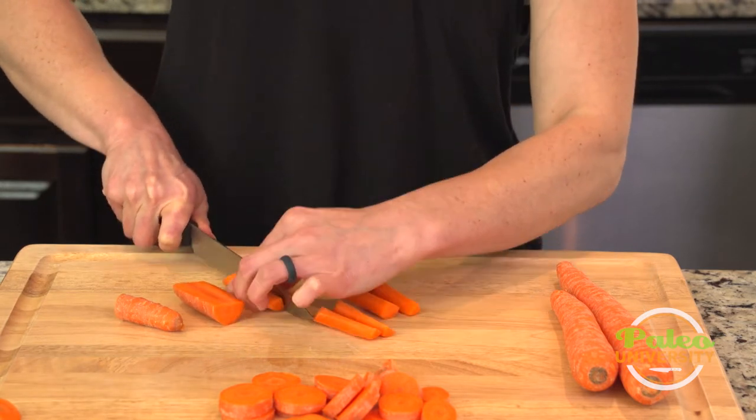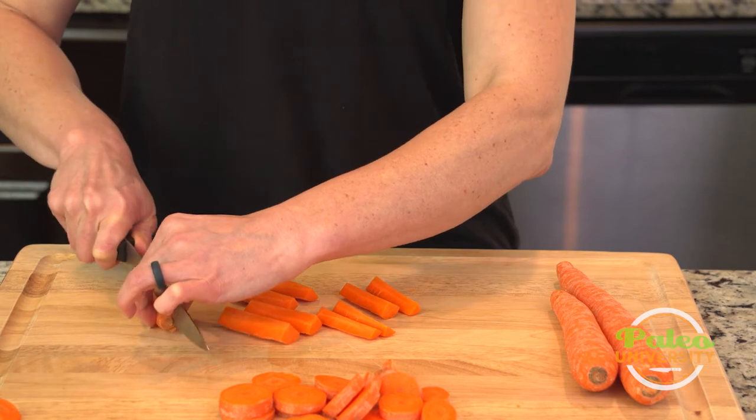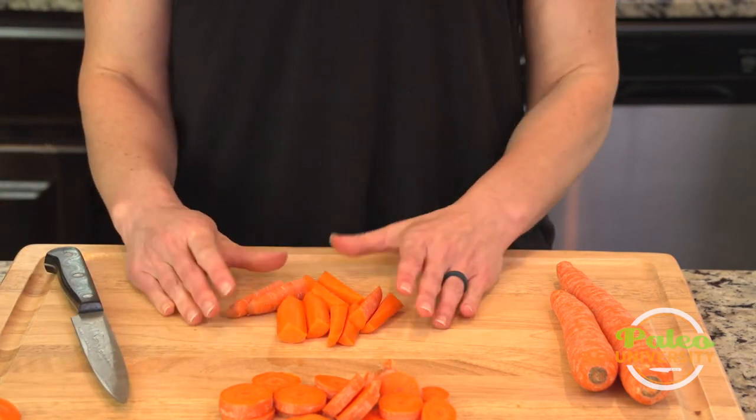So when I say pieces in a recipe, you can decide if they're in halves or if they're fully quartered. And with that little piece I might just half it. So there you go — those are pieces.